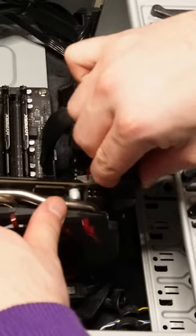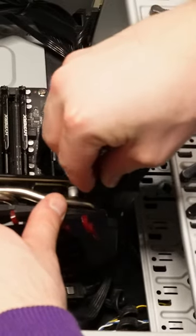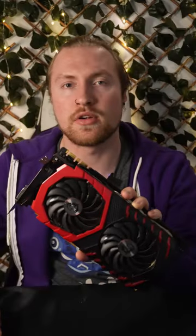Connect any necessary power cables. And that's how you install a graphics card.